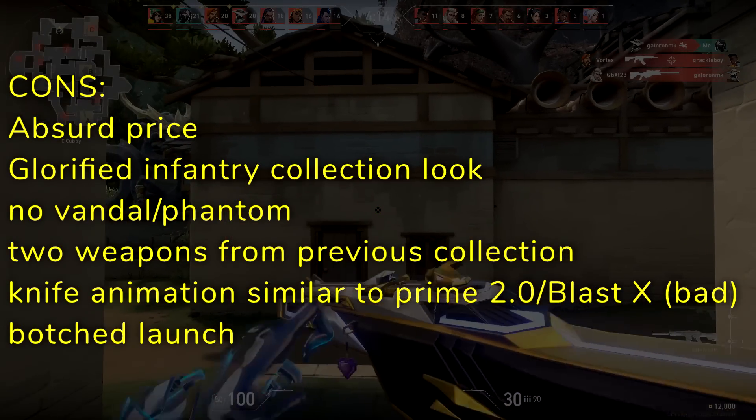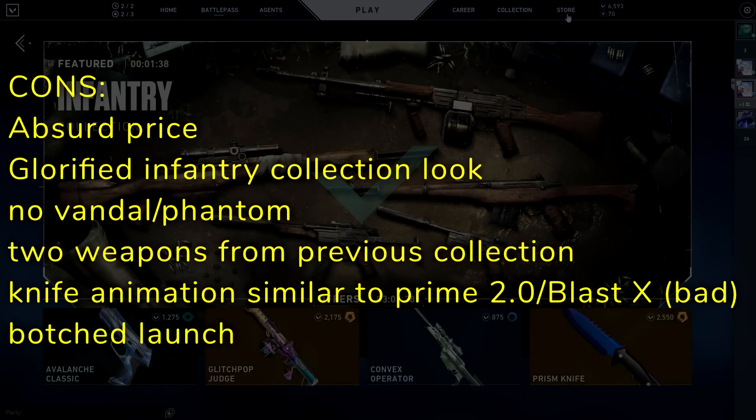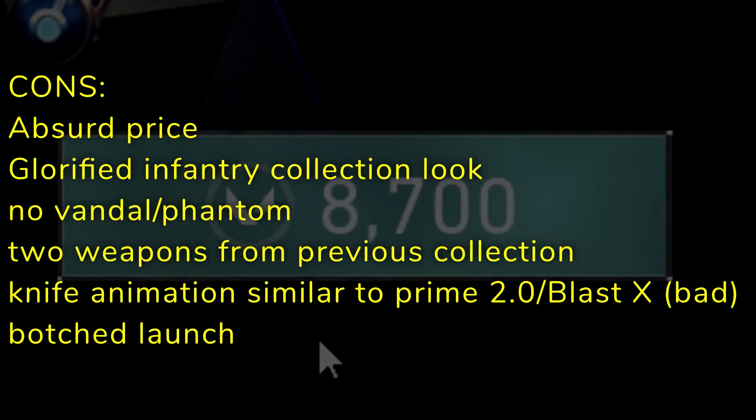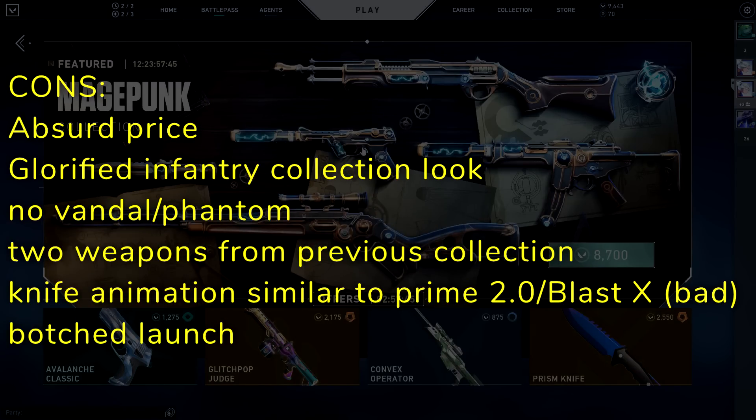But where it falls short, unfortunately, it has an absurd price at $71. All of this is arbitrary, but just following what we go off of in Valorant, this is absolutely not worth the price. Maybe the knife alone is worth being purchased by itself. This is a glorified Infantry collection with upgrades, having a mix of wood and metals. There's no Vandal or Phantom. We were given two weapons from the previous collection, especially when one of them was the Bucky. The knife animation is way too similar to the Prime 2.0 knife or Blast X knife, which is bad because a lot of people didn't like that. And of course, its botched launch, where players paid more money than they were supposed to and were only refunded in Valorant points, which is a complete scam.